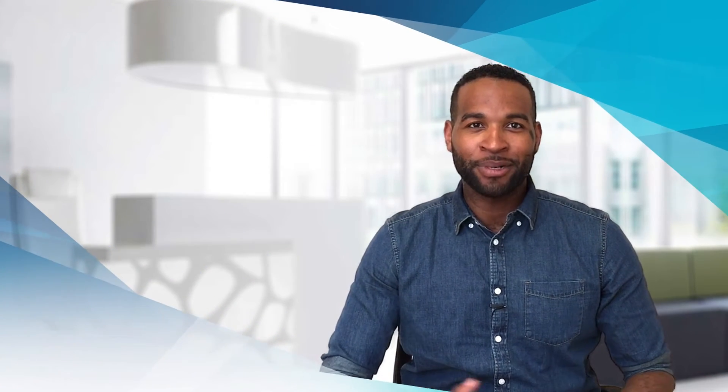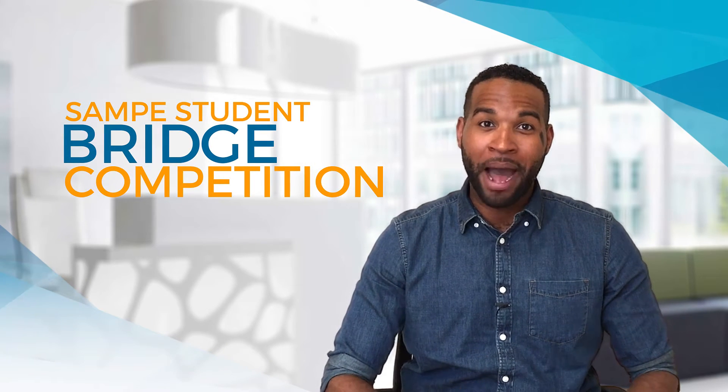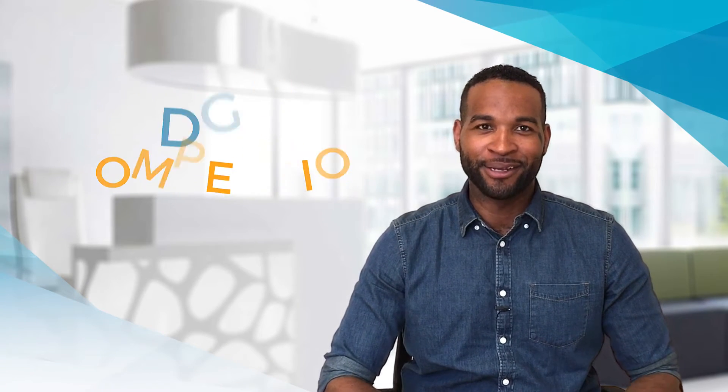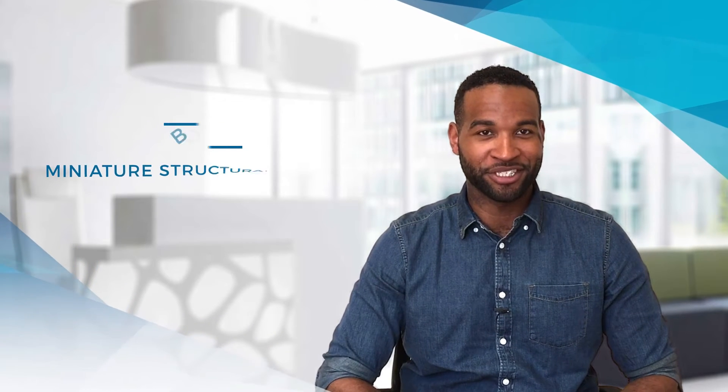Hello, CJ here. Today we're talking about the Sampy Student Bridge Competition. This is one of our most popular student activities and there's a lot you should know. Most of you are familiar with Sampy and know the success and fun of our bridge competition.